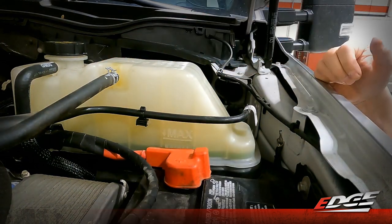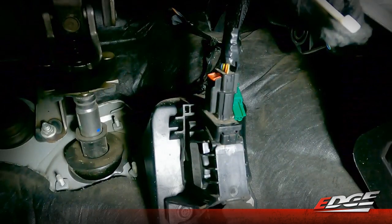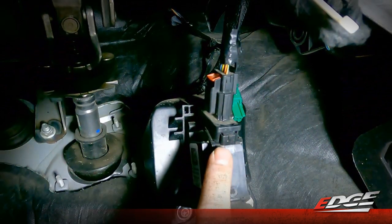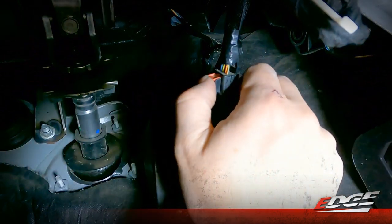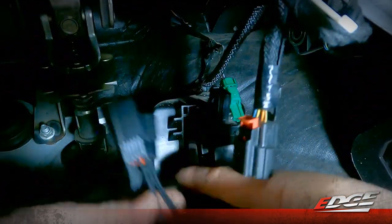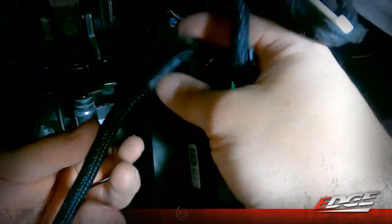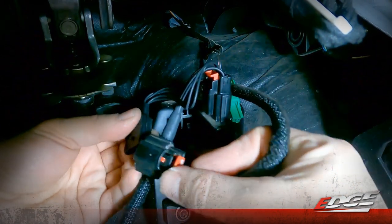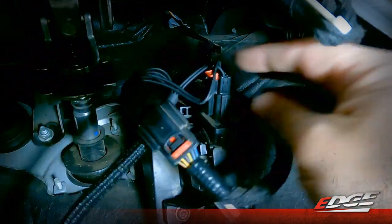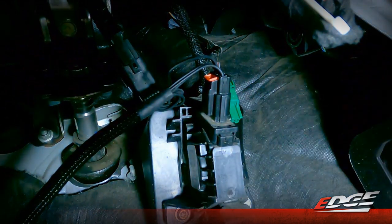Now we'll move into the cab of the truck and start the connections inside the floorboard area. We're looking at the accelerator pedal here. This connection right here at the top of our accelerator pedal is where we'll connect. Again, we've got a red keeper to disconnect. We can depress and unplug the connector, then plug in our EZX harness directly in line with that sensor — one end to the pedal, one end into the harness. Close our keepers, and we'll zip tie these wires up out of the way.